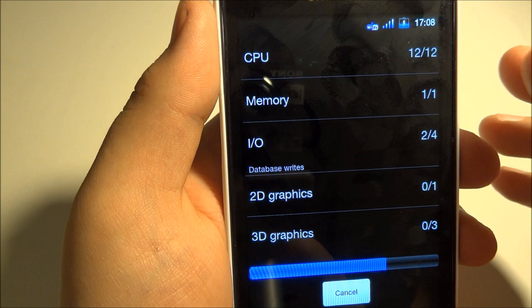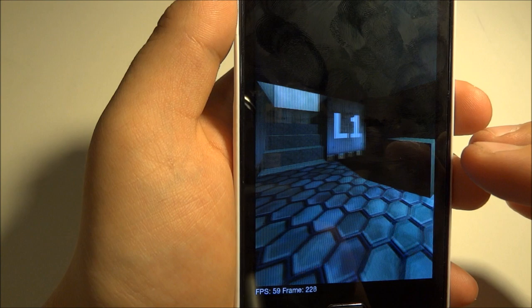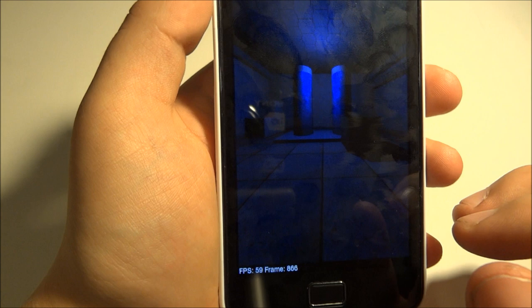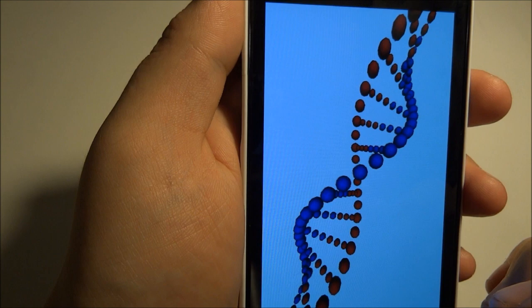Everything is going really quick — CPU, memory, IO. And don't worry, this is still 60 frames per second, as you can see. We will put a link for this ROM in the description below, so don't worry.